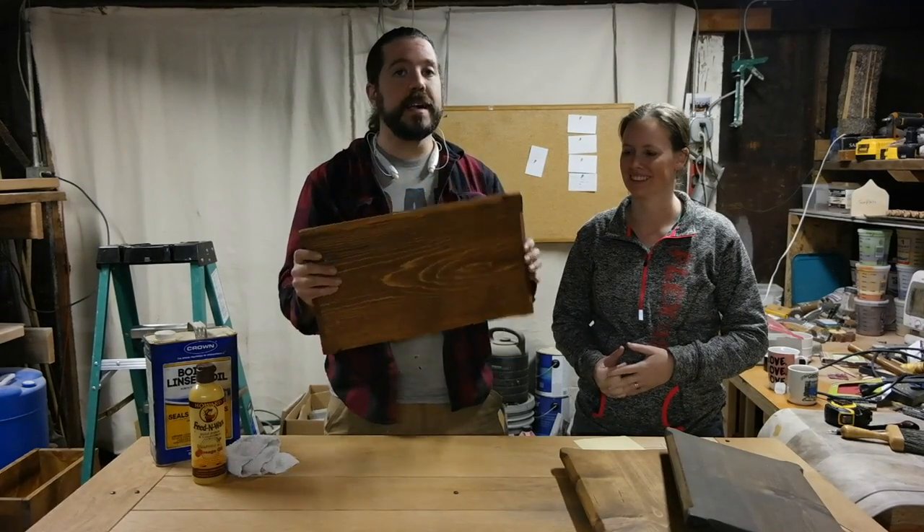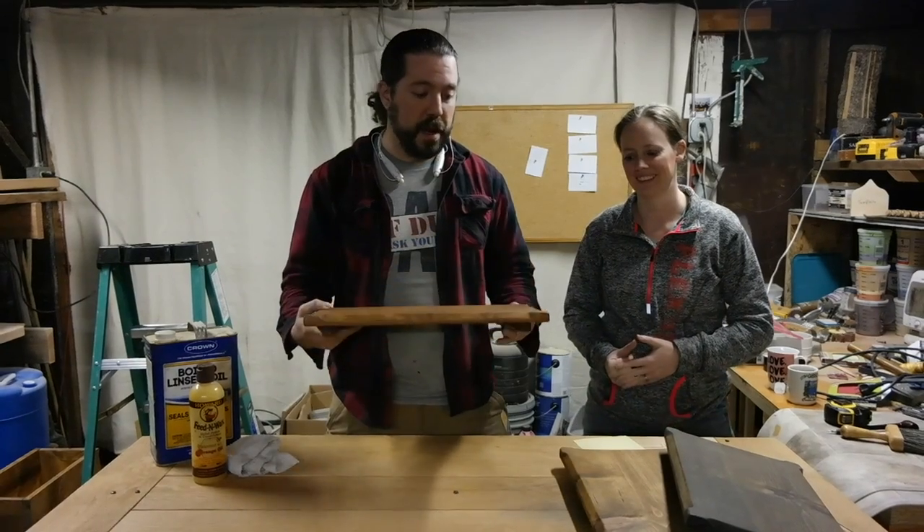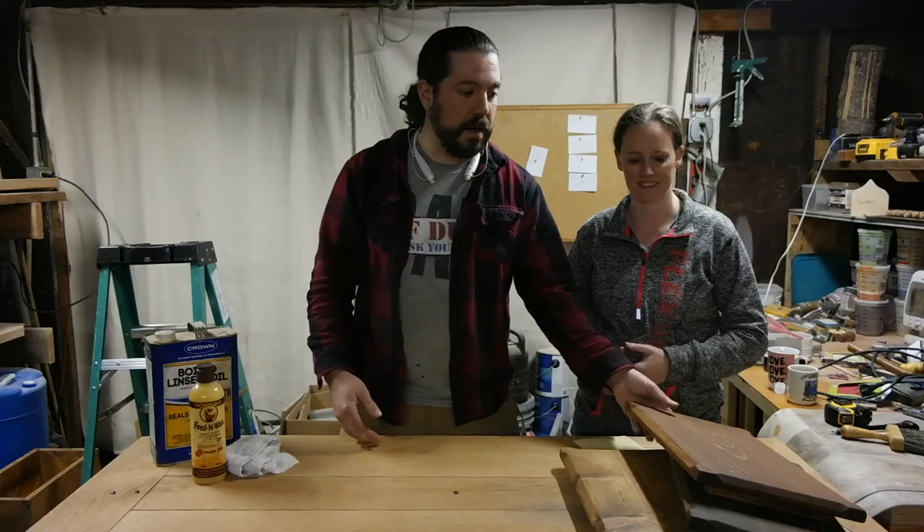Basically you have some routing, and you got some standard square work. And together, it makes a very unique design.